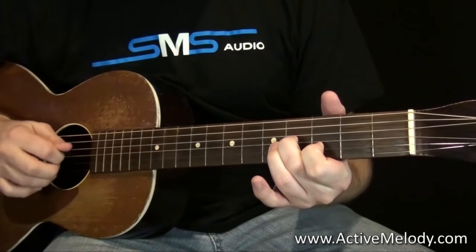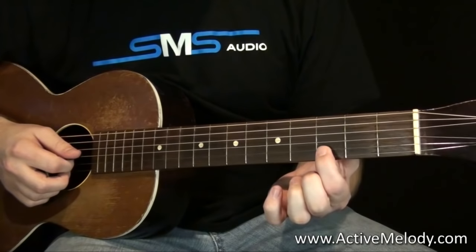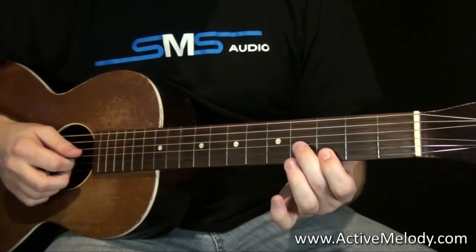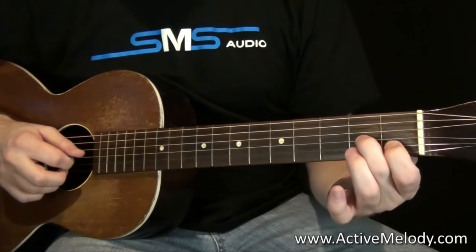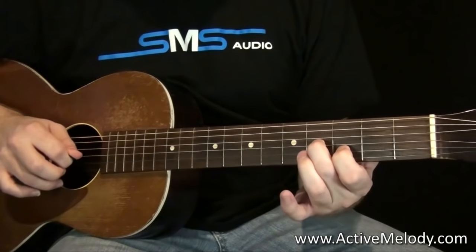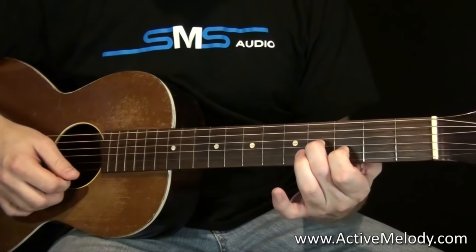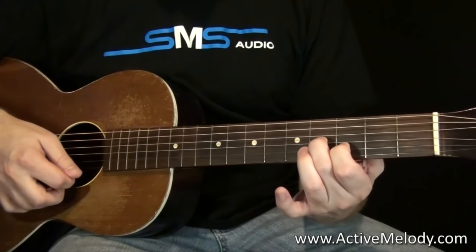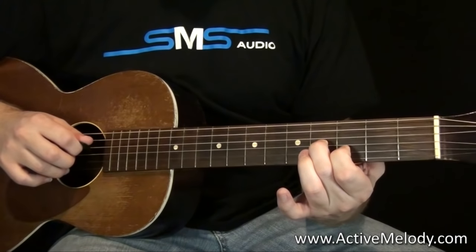In a few spots I'm going to use my finger along with my pick, and I'll show you where those are. The first thing that happens is I do this little run. What I'm doing is taking my pointer finger and sliding up to the third fret, second string. My middle finger goes to the fourth fret, third string. So I'm sliding up and playing those first two notes — string three, two, back to string three, then the high E string open.